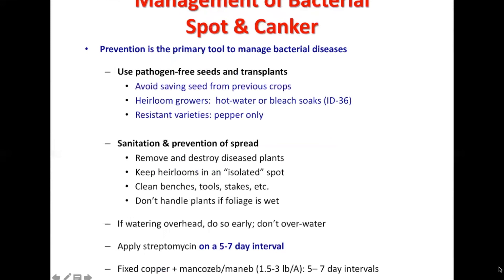Management of bacterial spot and canker — bacterial disease in general — relies primarily on prevention: using pathogen-free seeds and transplants, avoiding saving seeds from previous crops, and having heirloom growers use hot water or bleach soaks. Use resistant varieties. Sanitation and prevention of spread are really important: removing and destroying diseased plants, keeping heirlooms in an isolated spot, cleaning benches and tools, and not handling plants if the foliage is wet.